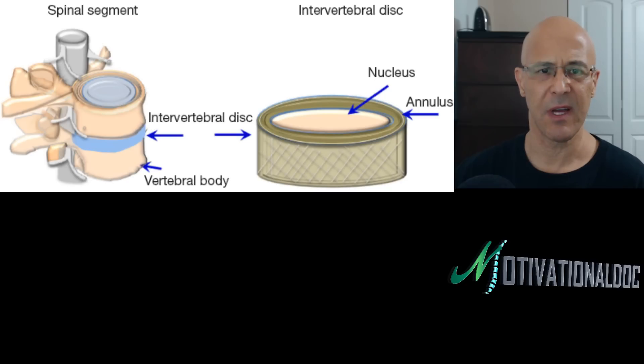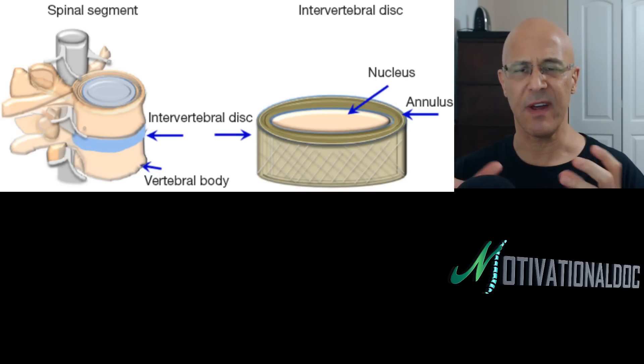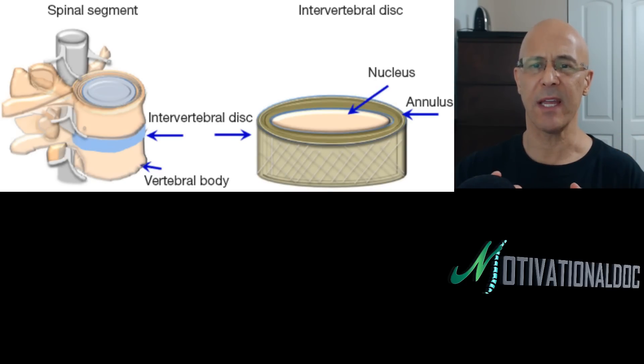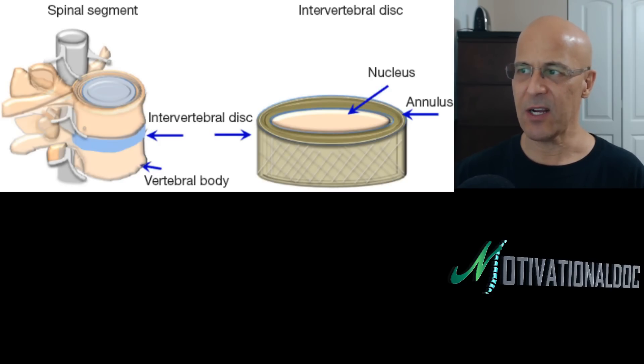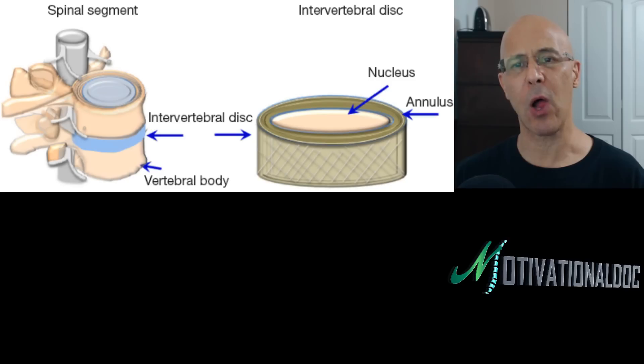There are two things that discs are made up of. The outside fibers are called the annular fibers of the intervertebral disc — the annular fibers, or annulus. The inside of that disc is called the nucleus, or nucleus pulposus.